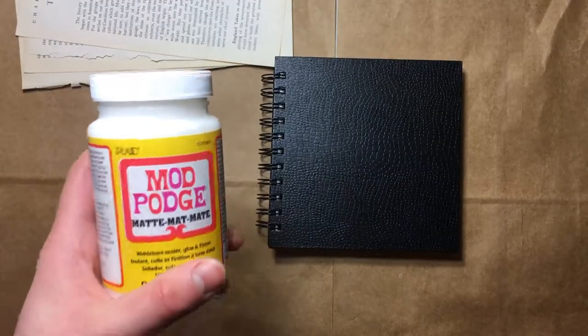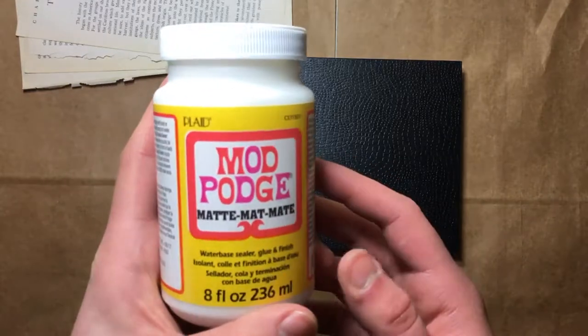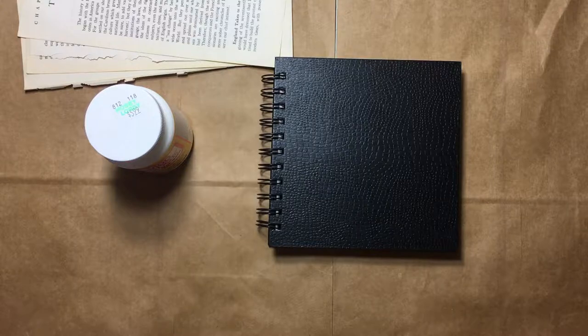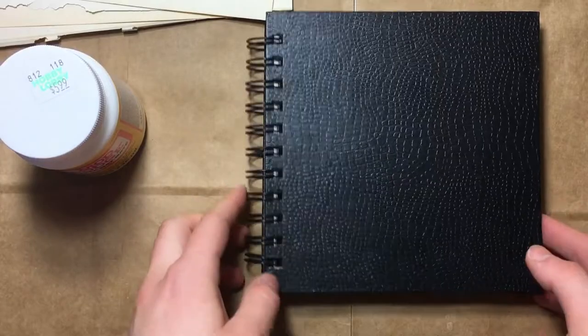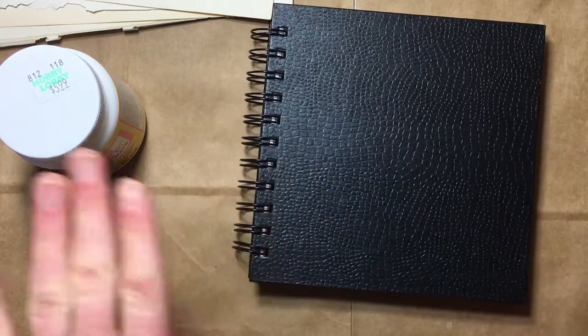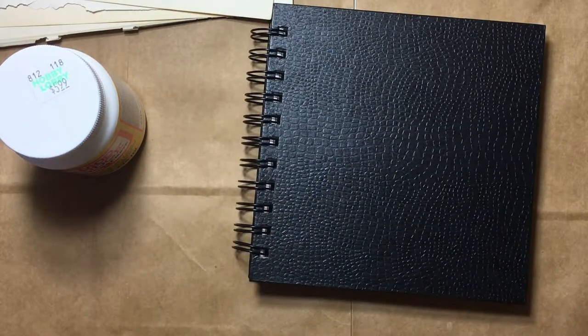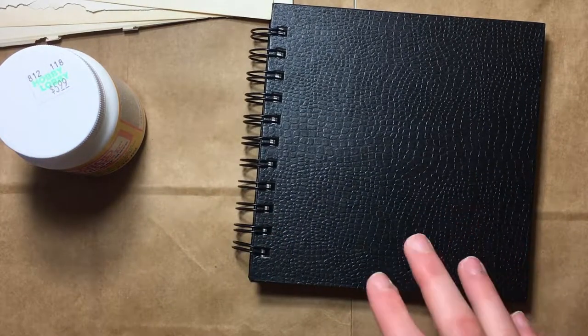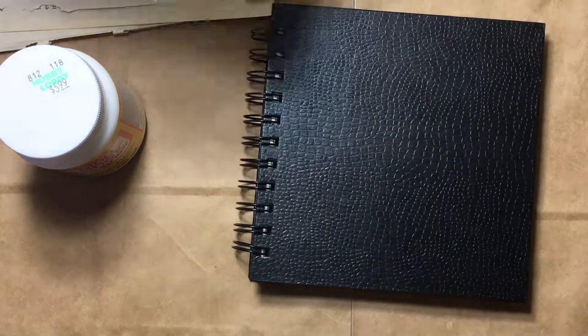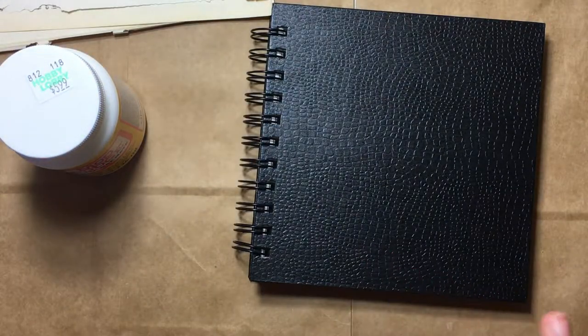We've got Mod Podge. I got it in matte and I've actually never used Mod Podge before, so we're gonna be learning today. Apparently, what you're supposed to do according to my very in-depth ten minutes of research is: you put a layer of Mod Podge on the book cover, then put the paper on top of the Mod Podge, wait for that to dry, then cover it with another layer of Mod Podge.